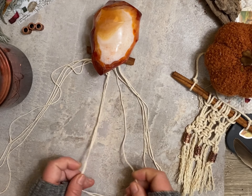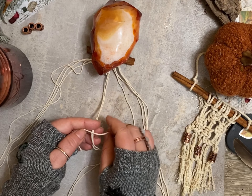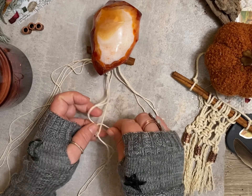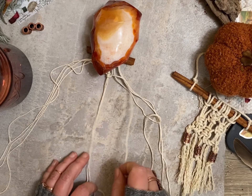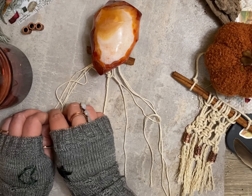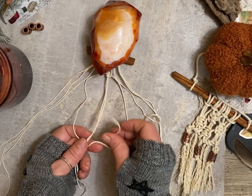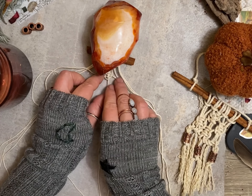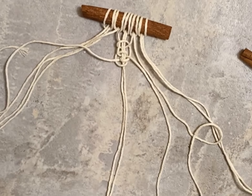You'll either get a large cinnamon stick with a little bit thicker cord, like you see to the right, or a smaller stick with a little bit thinner cord — each one turns out really cool. Now going over the top and doing the slip knot, so it's two under and two over. That's when you get this little rosette.